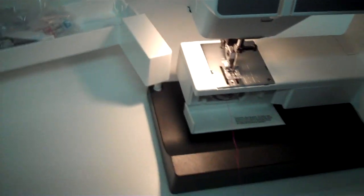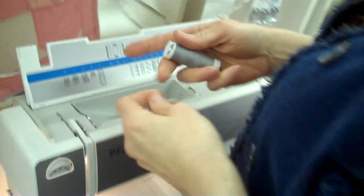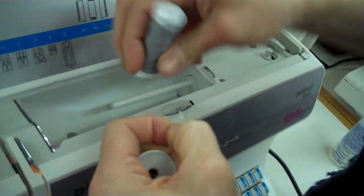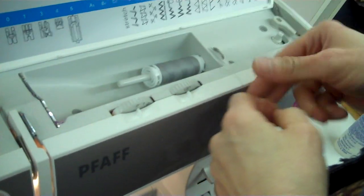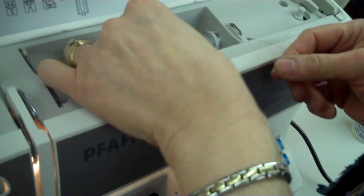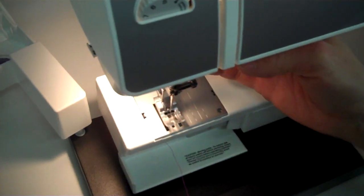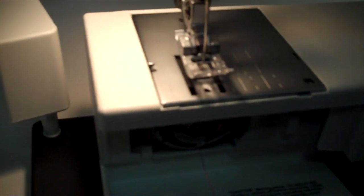Now for the top thread — I just ran out of thread, so I'm going to grab a different color. Now we're going to put some thread on the top. The Swiss Metricine doesn't have a notch, so you don't have to worry about that, but we always like to cover it. Now we're going to floss it again, making sure your foot is up right down here — the presser foot has to be up. So now we're going to floss it. Slip it through like this.